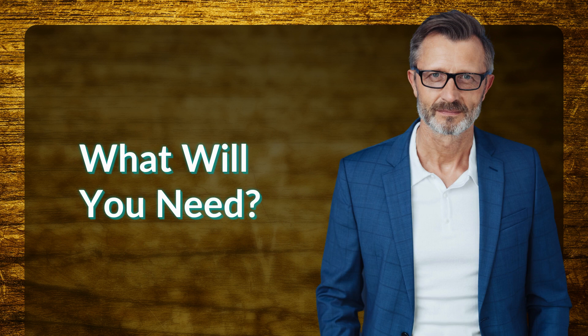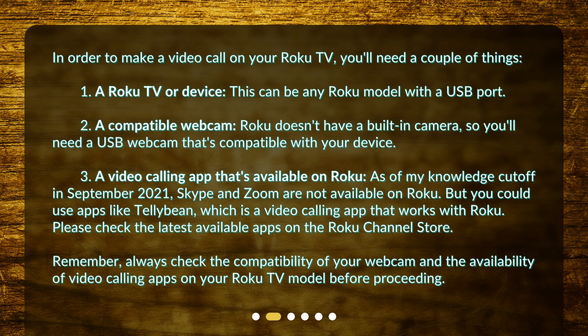What will you need? In order to make a video call on your Roku TV, you'll need a couple of things. 1. A Roku TV or device — this can be any Roku model with a USB port. 2. A compatible webcam. Roku doesn't have a built-in camera, so you'll need a USB webcam that's compatible with your device.